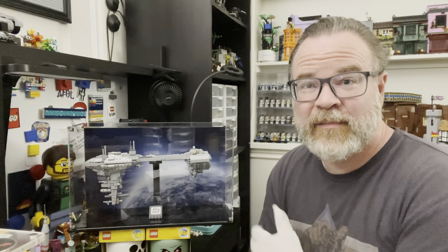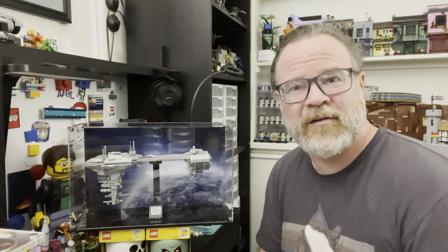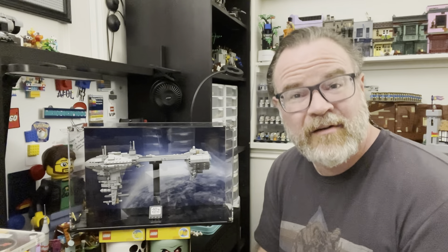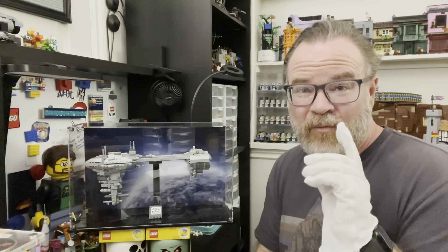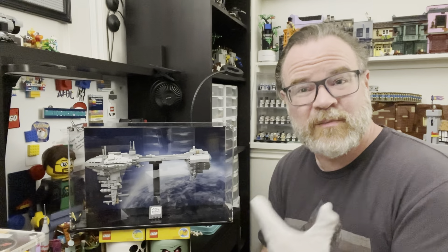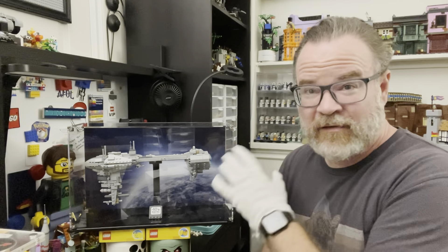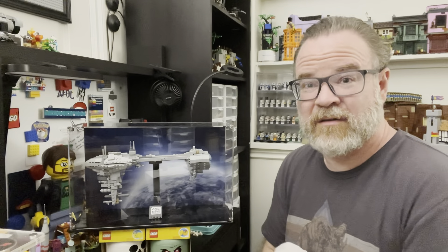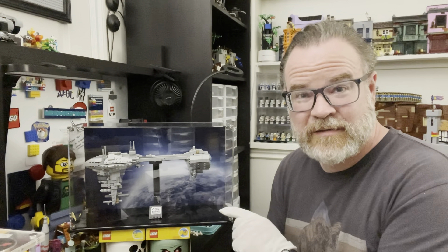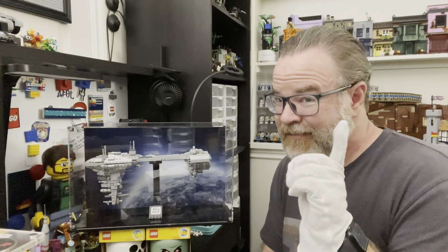Shop Pop Displays — check them out. Very impressed by this. It's a pretty amazing case. I've looked at some different cases over the years and been a little hesitant to put stuff in cases here and there. But for those really special things, really special collections — especially these display pieces, which LEGO is making more and more of — this is like the perfect solution. Highly recommend it. Check out Shop Pop Displays.